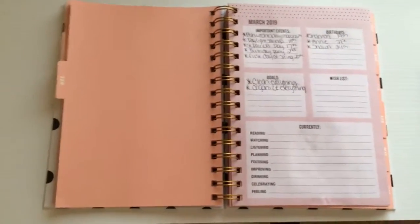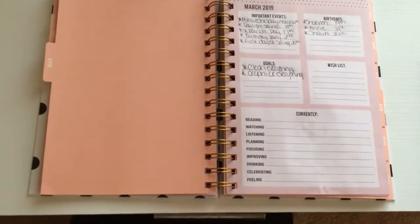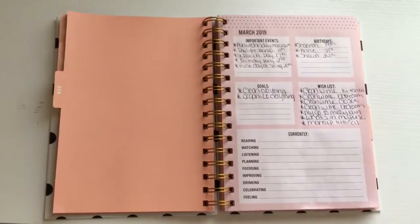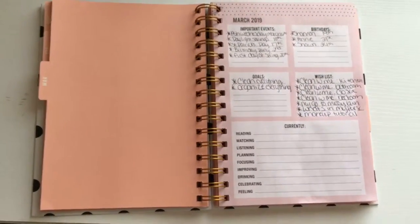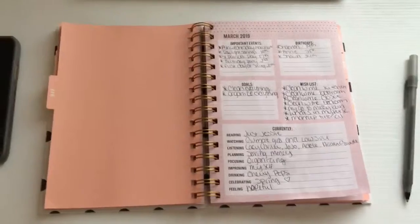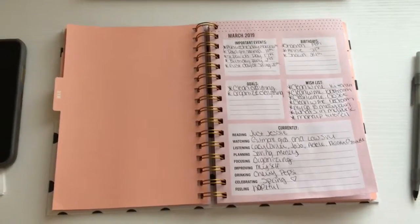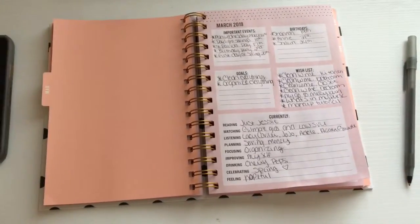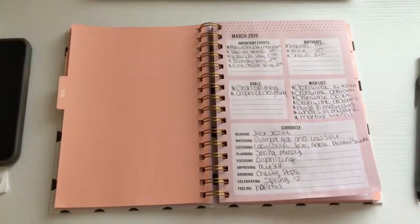Since this is the month where we'll be going into spring, I want to clean and organize everything so that it is perfect. Next on the wishlist is all the videos that I plan on making for this month on my YouTube channel, so that kind of gives you guys a sneak peek of what is to come. Then I have things I'm currently doing going into March — right now I'm reading the book by Jesse James Decker called Just Jesse, and those are some of the artists and shows I've been watching, just things I plan on doing.